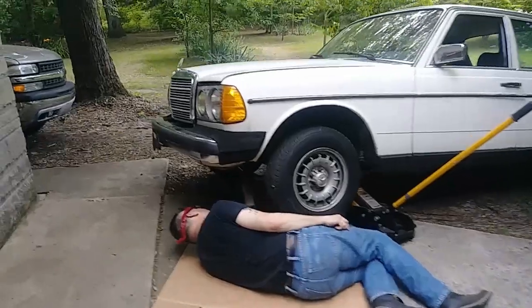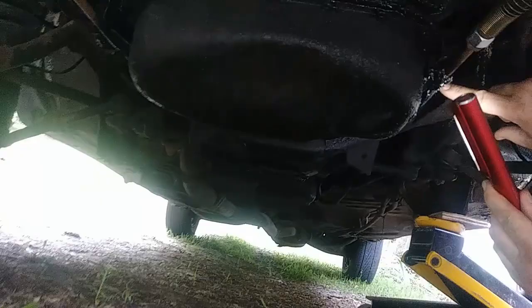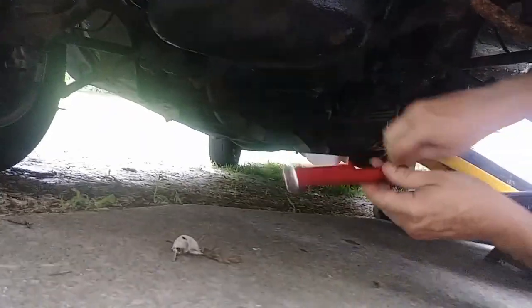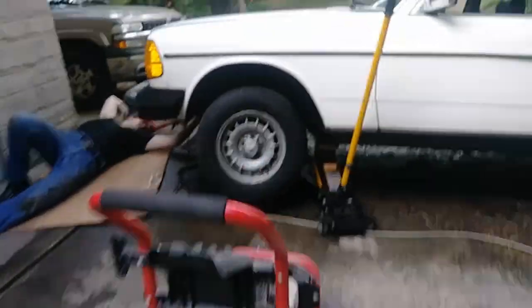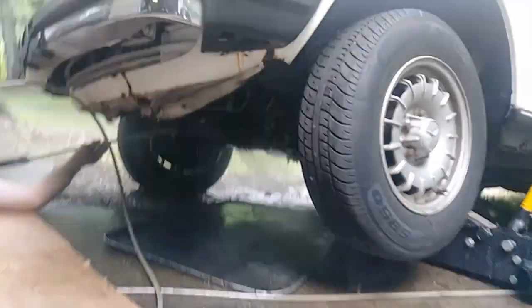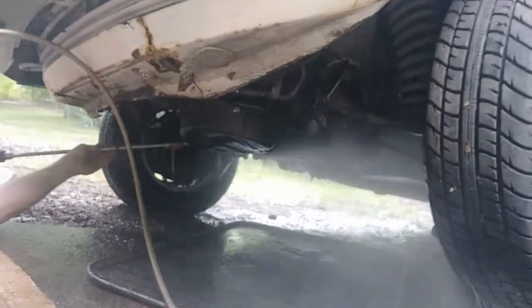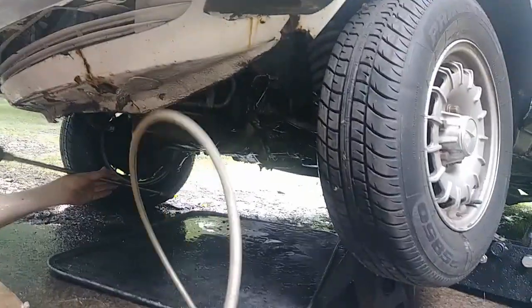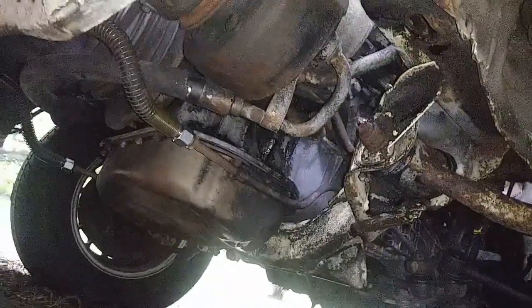That's pretty bad — little strands here and there, but there's more on that side. He hit something good. Wow, this is so clean — no oil.